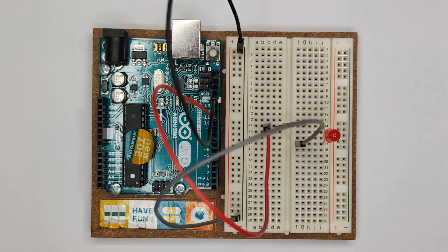Good day! In this video tutorial, I'm going to teach you how to control two LEDs.